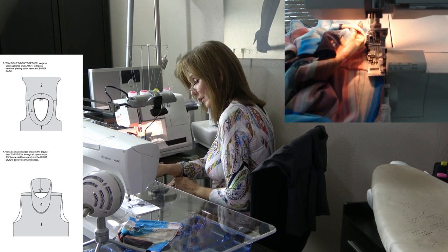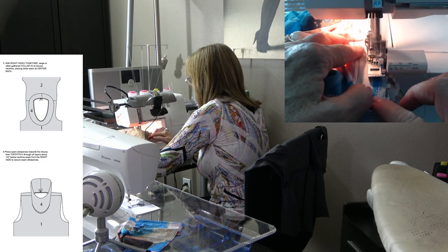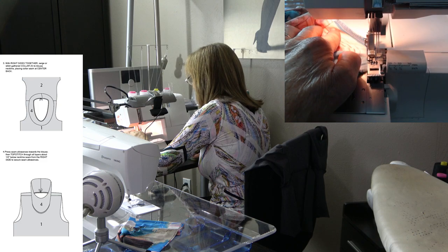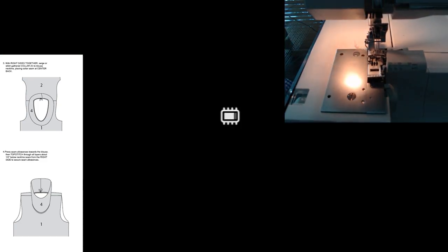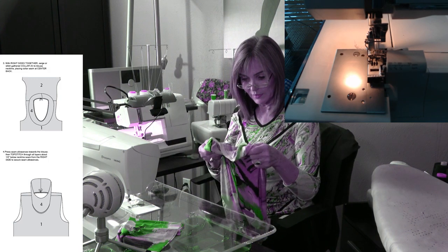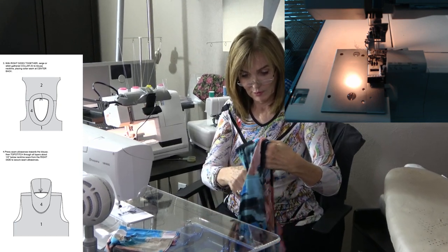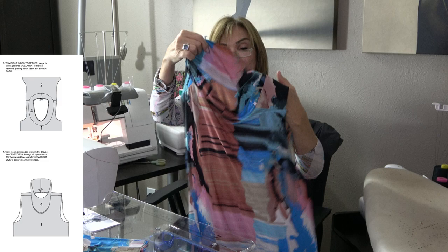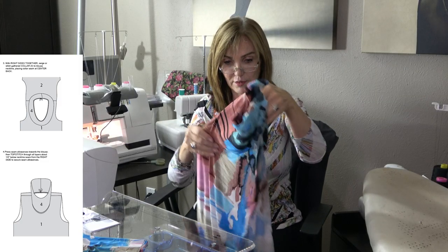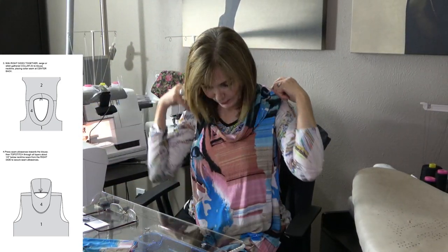That's pin number six — I'm right back to my original place. Now as I hold this up — isn't that cute? Now is when you try it on. I'll try it on here. I love this collar, I just think it's so pretty. I can see the shoulder seams are in place and the bust starts — it's really pretty.